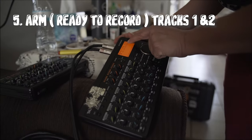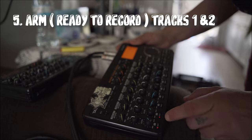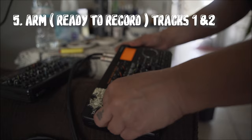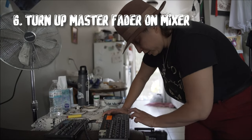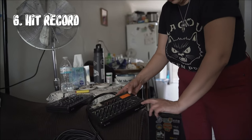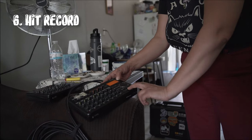Everything's going. I arm it here. I do usually two beats armed — I just like to be a stereo version of it because those are mono. And I'll turn it up and just press record, just like you do with a tape player — you just press record and play at the same time.